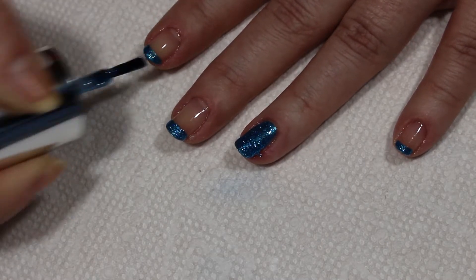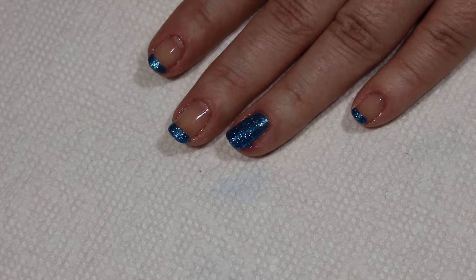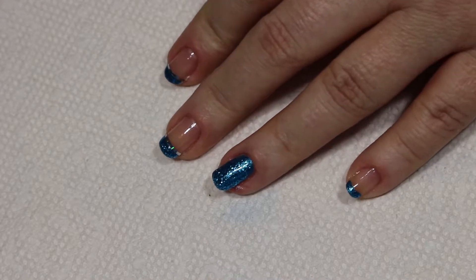There we go, that is all there is to it. All we have to do now is wait for it to dry and apply our top coat. Now the polish is dried and I'm getting ready to do my top coat.